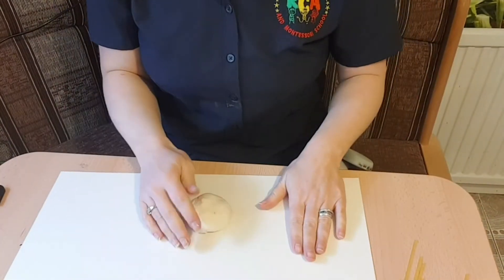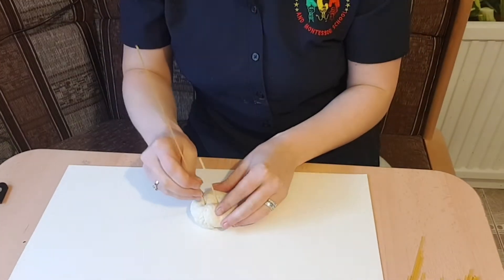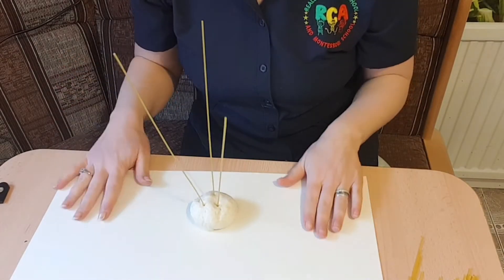For the next activity we will need pasta again, and something you can stick the pasta into — a ball of play-doh works great. I always have a little bit of play-doh in my fridge made from flour. Anything that will keep the pasta standing upright will do. Take the play-doh or any dough and put it on cardboard paper or a box. The pasta sticks will go nicely in and be kept upright.